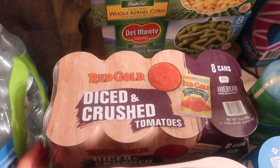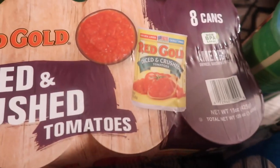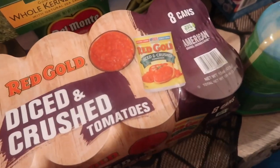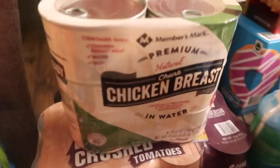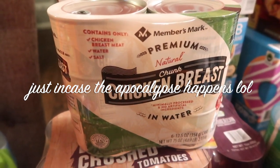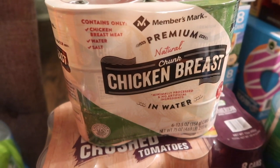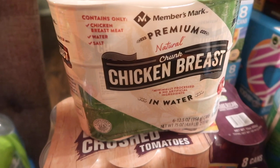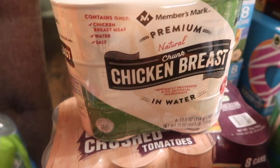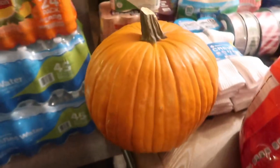I picked up some Red Gold diced crushed tomatoes — you can make a quick pico with this, and use it for other dishes too. I got this chunk chicken breast, so I don't have to shred or boil any chicken. It's actually pretty good; I've had it before. I'll put it in dishes like taquitos and enchiladas. This was $9.28.